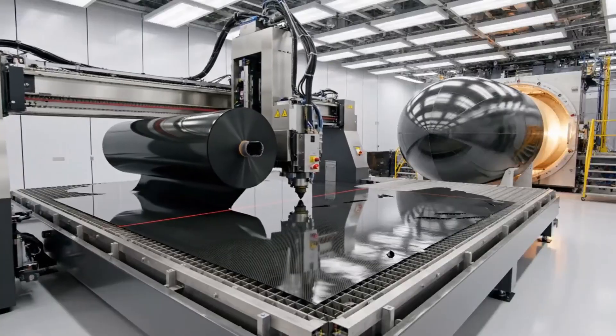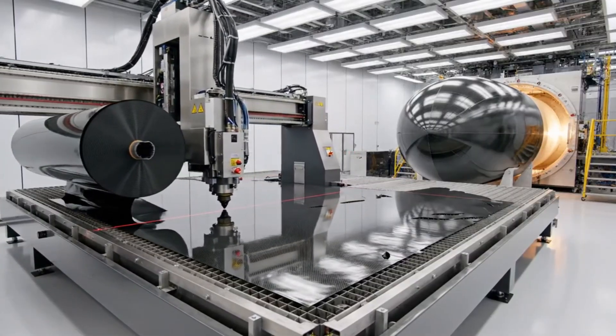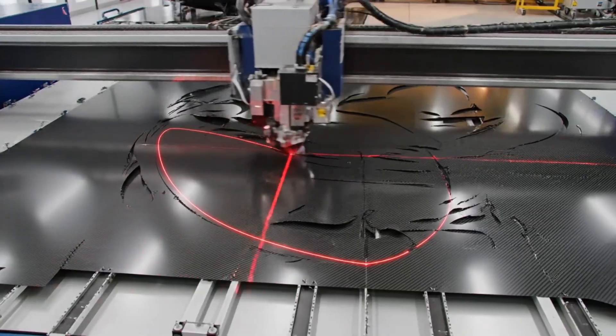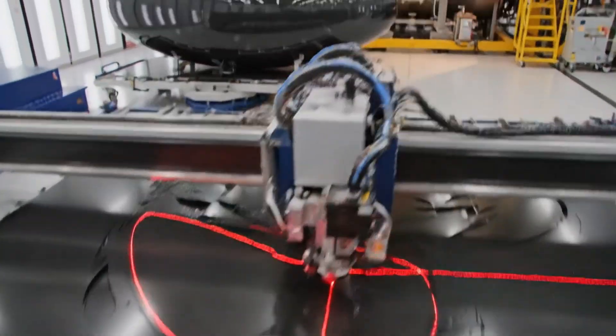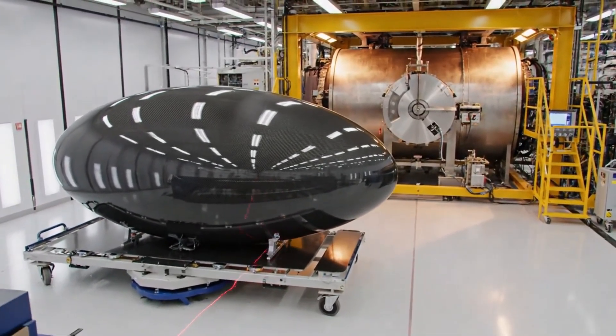The automated cutting machine precisely lays the carbon fiber fabric, preparing the monocoque fuselage for the autoclave treatment. In the clean room, the automated system precisely cuts the carbon fiber layers, preparing them for the autoclave and the monocoque fuselage mold.